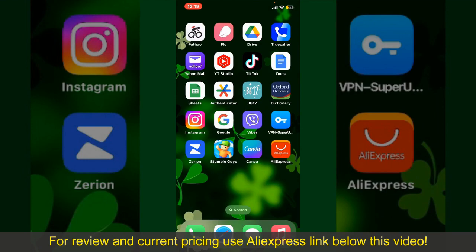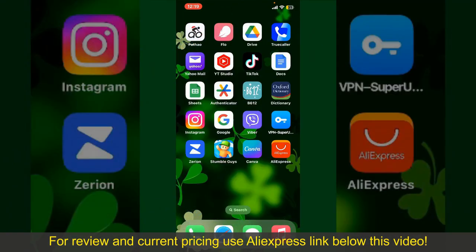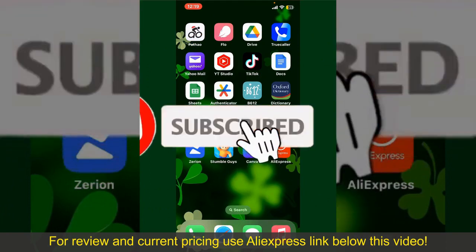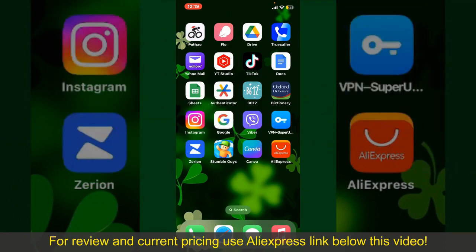So that is how you can easily place an order on AliExpress. If you found the video to be helpful, go ahead and give us a thumbs up. Don't forget to subscribe to our channel by hitting the subscribe button, and also press the bell icon so that you'll never miss another upcoming upload from us. I'll see you again in the next episode.